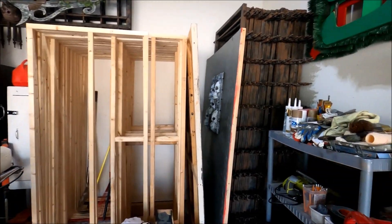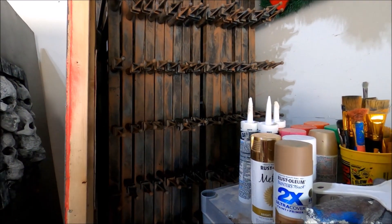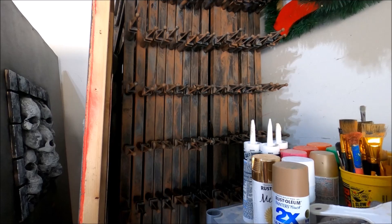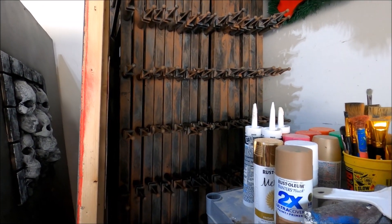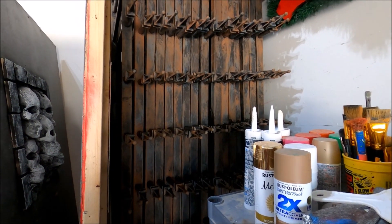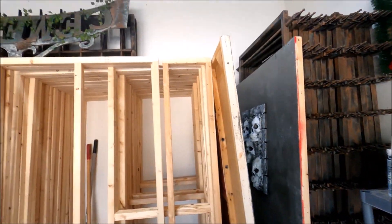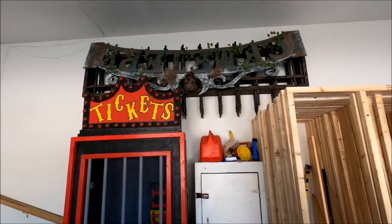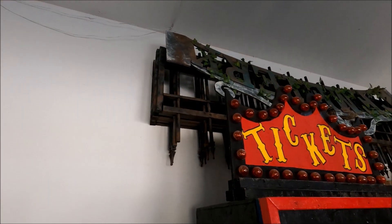Some other updates here. I actually got all of this fencing painted over the last few days. Saying this is a nightmare is probably an understatement, but this just sucked. So I'm so happy that it's done. All 16 sections of eight foot fencing are now painted and ready to go. I also painted all of these up top here as well.